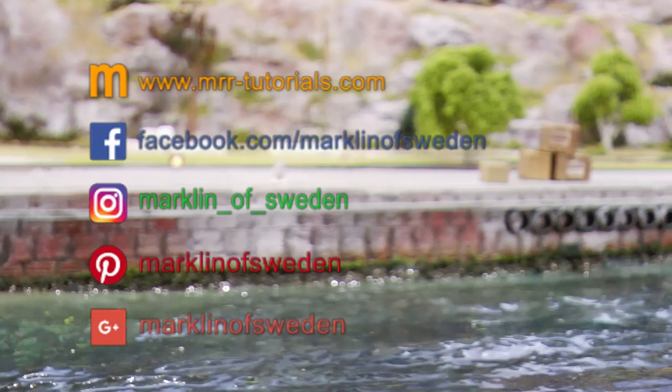Hope you liked the tutorial! If you did, please help me by giving it a thumbs up. If you want to see more tutorials, please subscribe to the channel and you will get a notification once the next video goes live. Until then — ciao!